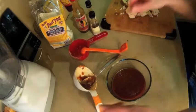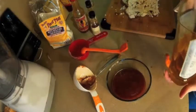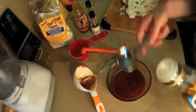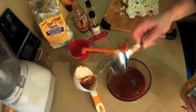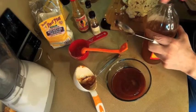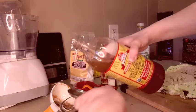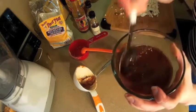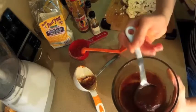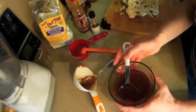I ran out of the vegan butter so I'm using grape seed oil. I'm just going to pour a couple of tablespoons in. This recipe also calls for lemon juice, but since I don't have that on hand I'm just going to use some apple cider vinegar — it's a half tablespoon so I'm just going to eyeball this. Give it a mix. We've got our hot sauce, oil, and vinegar in there.